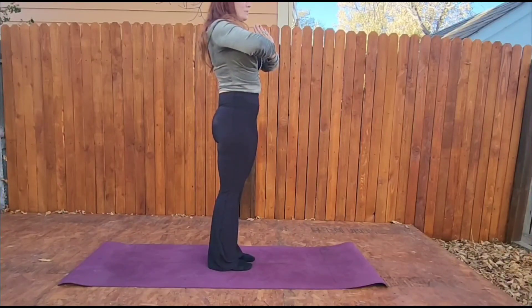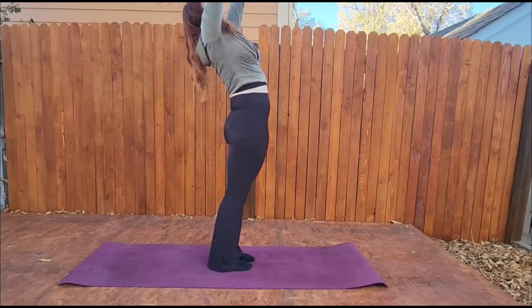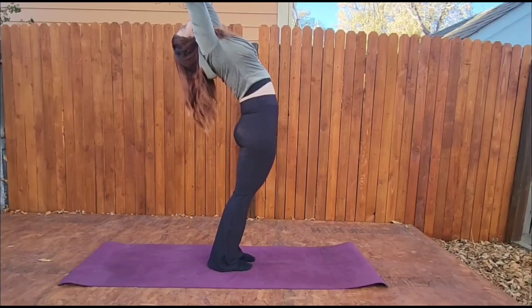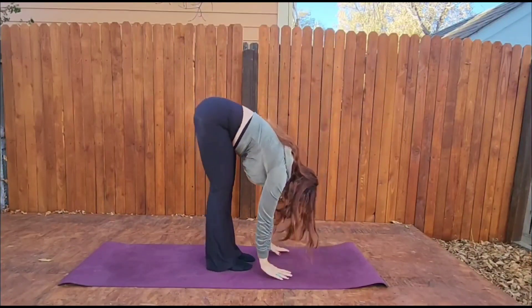Two more breaths. And we are going to an extended mountain and then right into that backbend. Hold your backbend. And then come right up and in to forward fold.